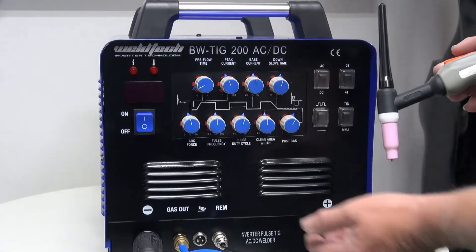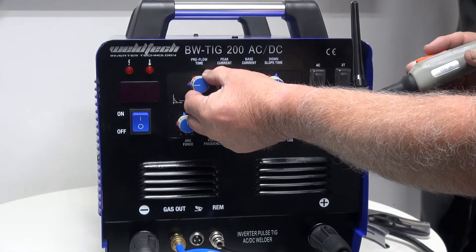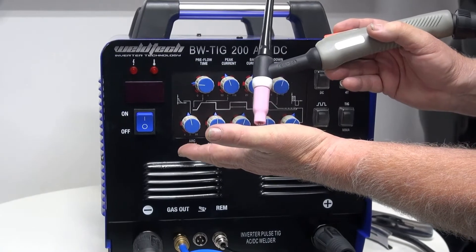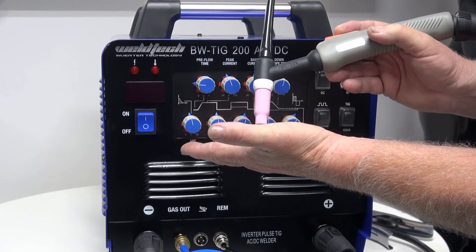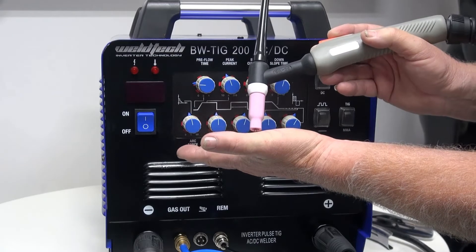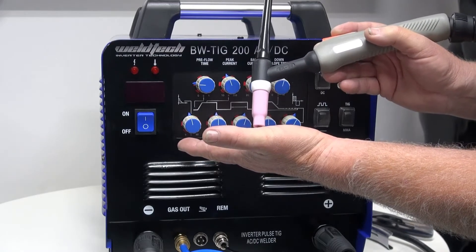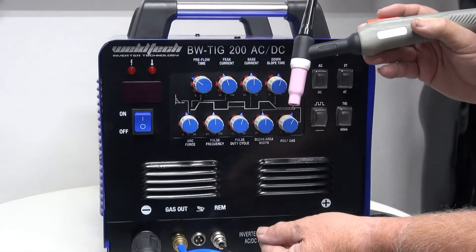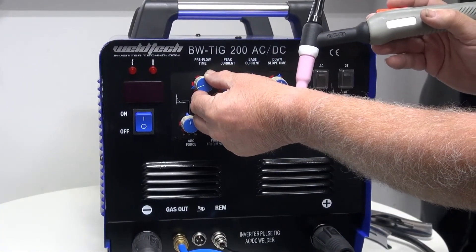Now I'm going to go through the dials on the front of the AC-DC. The first one is called pre-gas — it adjusts the gas flow before the arc ignites. When I pull my trigger, the gas will flow up around my tungsten before the arc activates. This shields the tungsten before the arc is struck, helping prevent oxidization and giving a much better start. With longer leads, we'll turn it up a bit so the gas has time to travel; with shorter leads, we can turn it down.